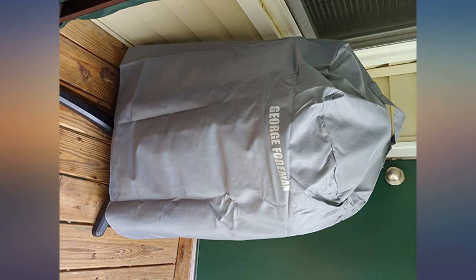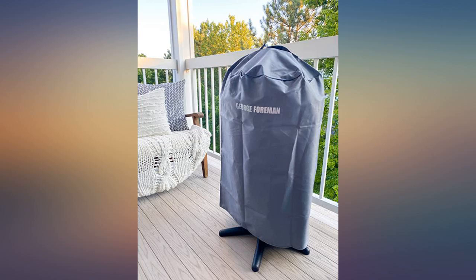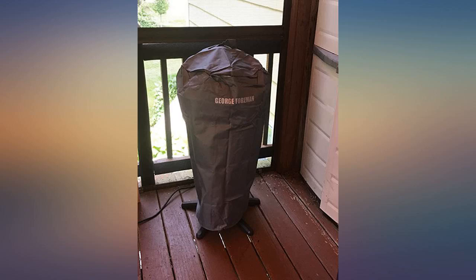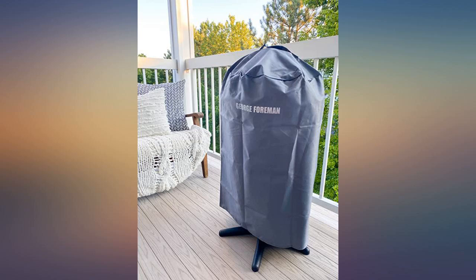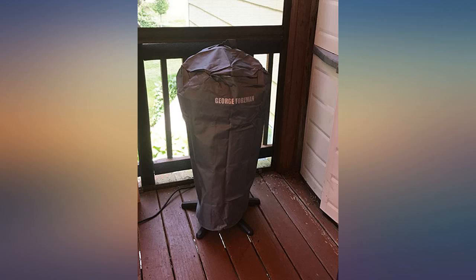The plastic bag I originally used covered the entire grill. The cover itself does that as well. It looks like it's water resistant — won't know for sure until it rains. Arrived yesterday, used today after grilling our lunch on my back deck. It fits perfectly and the fabric is super sturdy. No complaints from me.